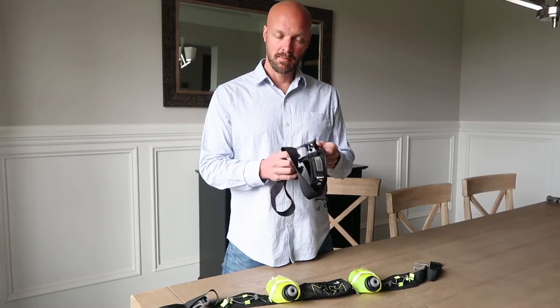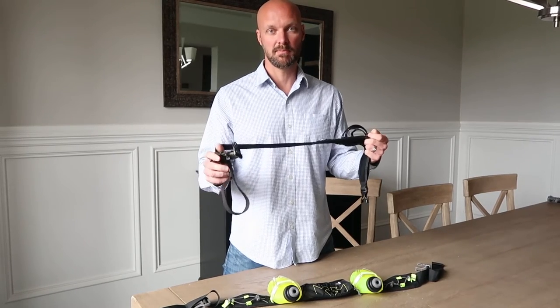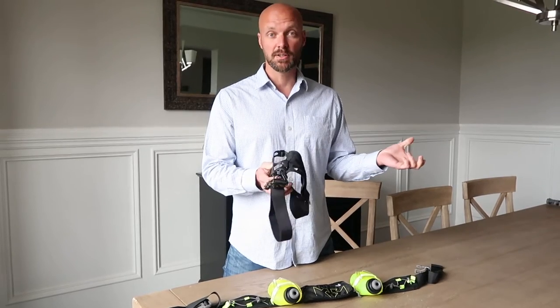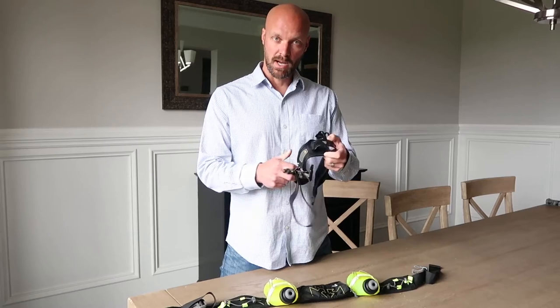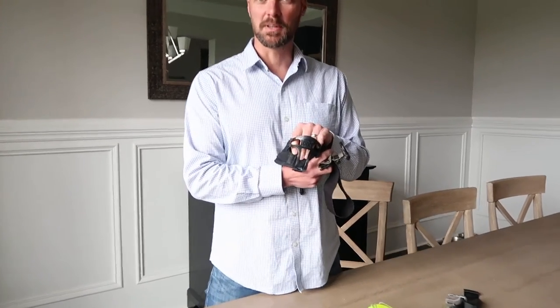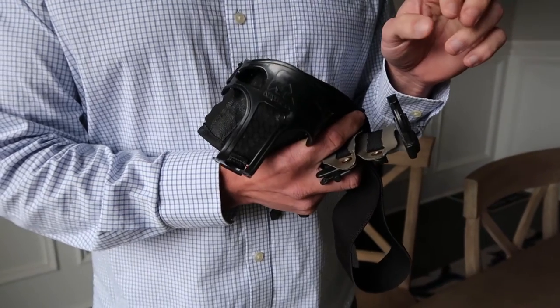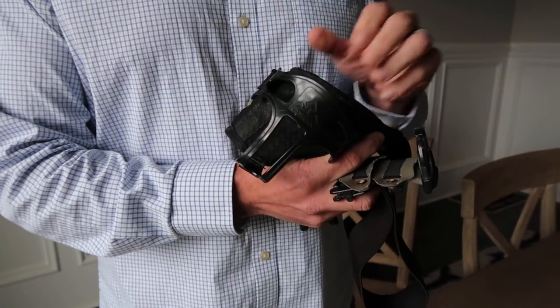This was my initial running belt that I used all the time. I've used this for literally thousands of miles of running, and it's worked great for years and years. The only issue is that there's only one water bottle, and it got nasty — it yellowed and didn't hold up as well.